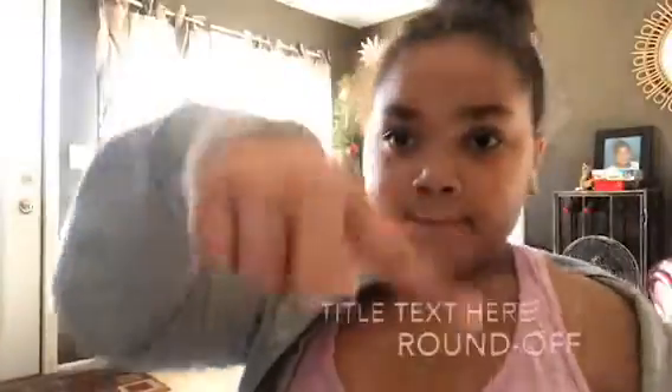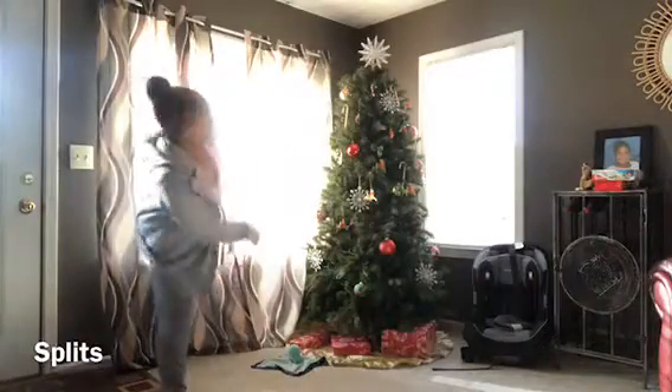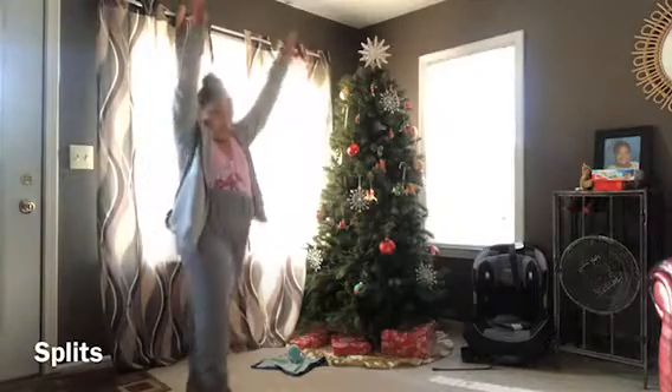So next one is round off — right here. That was my round off!